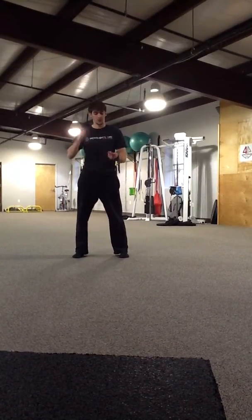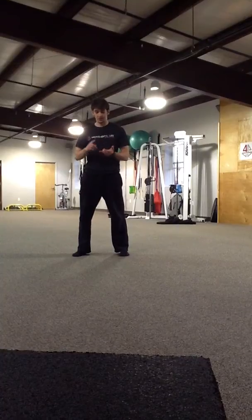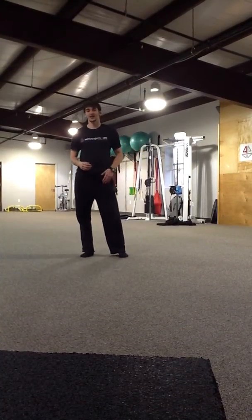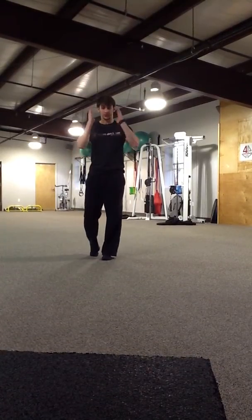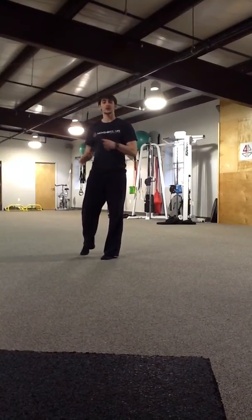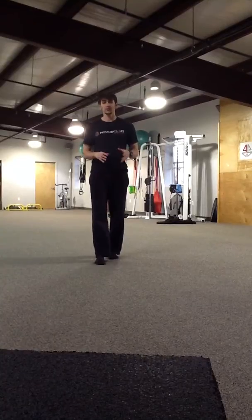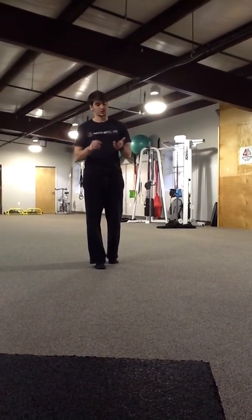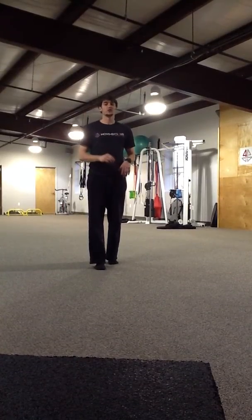So now we're going to bring it all together. We've mobilized, we've rolled, we've stretched, we've activated. Now we're going to tie it all together with a little bit of elasticity. Keeping with the triplanar, we're going to do a movement straight ahead, off to the side, and also with a little bit of rotation. This is to get your hips warmed up and ready to move. You can do this anywhere before your run — on a treadmill, out on the sidewalk, in the grass, wherever. So no excuses.